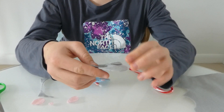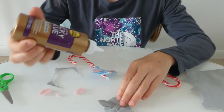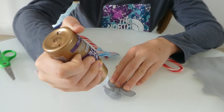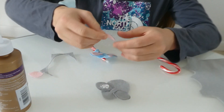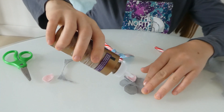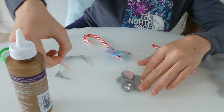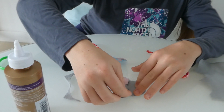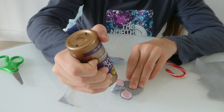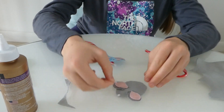Now you have these beautiful ears on. Put some tacky glue on here and put your ears on, then take some tacky glue and put your second ear on. Now put some tacky glue where the nose is and place your nose on.